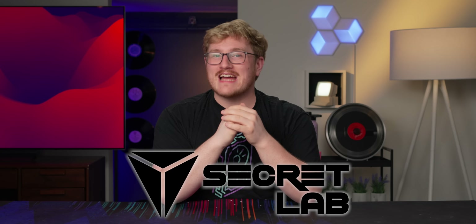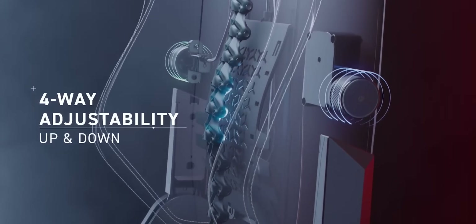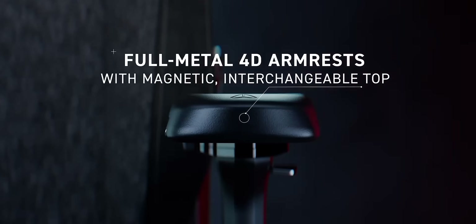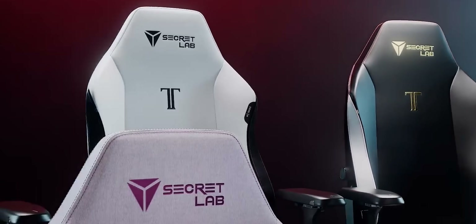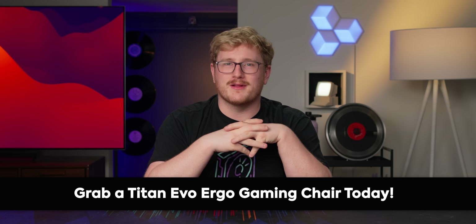The last thing to tell you about is our sponsor, Secret Lab and their Titan Evo chair, which not only looks great but emphasizes ergonomic comfort with four-way lumbar support, a sculpted pebble seat base, and multi-directional adjustable armrests. And if you want to switch up the vibe, their skins can give the chair a whole new unique look. Check out the Titan Evo gaming chair at the link down below.